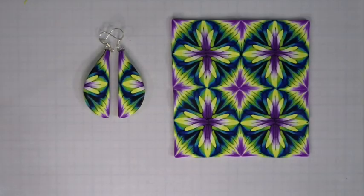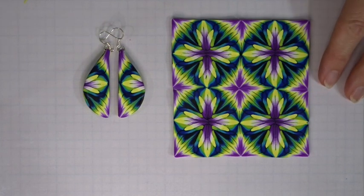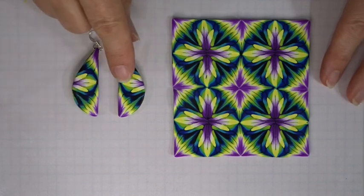Hi and welcome to Polyoriginals with Fiona Abel Smith. For today's session I thought we'd have a bit of fun with a nice bright cane called the diamond burst cane, because obviously all these shooting out colors from the middle — we're going to actually make some little drop earrings.